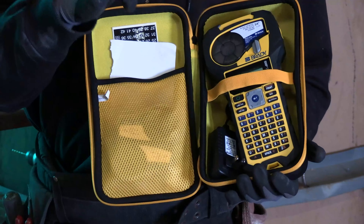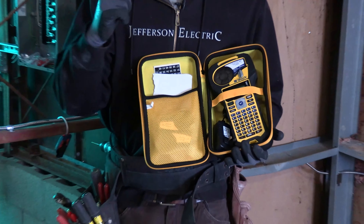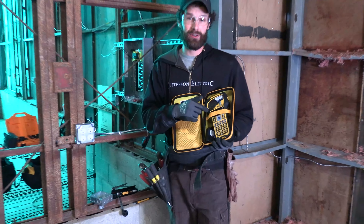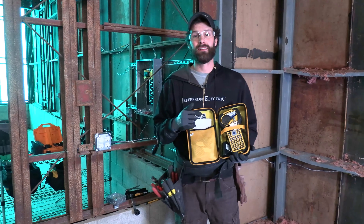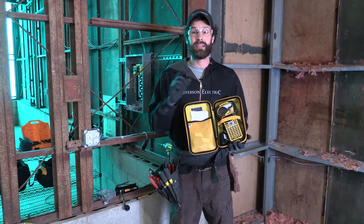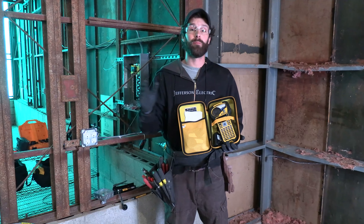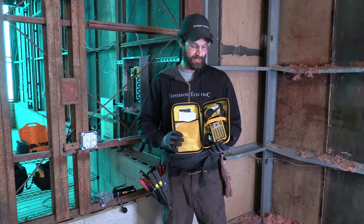This is the cost-to-value-to-reliability ratio winner. Winner chicken dinner. Rechargeable battery, drop protection — Brady Label Maker, highly recommended. In fact, architects and engineers will often call out on plan sets Brady Label or equivalent for identification purposes.